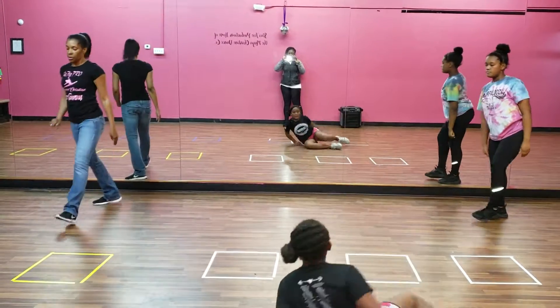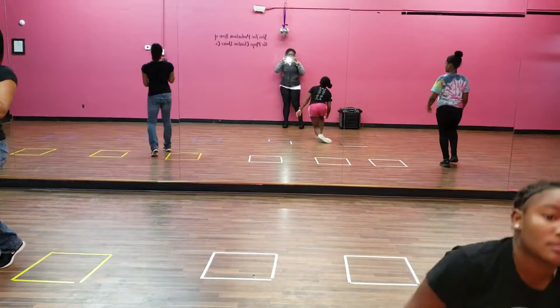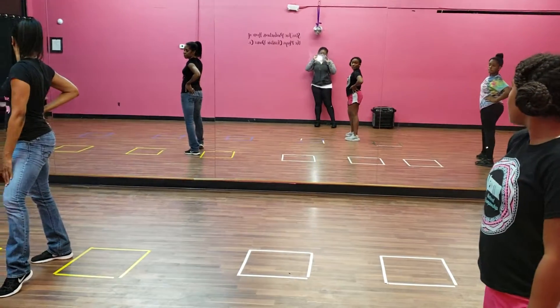Eight, one, snap, two, three, four, five, six — everybody hold — seven. First row.